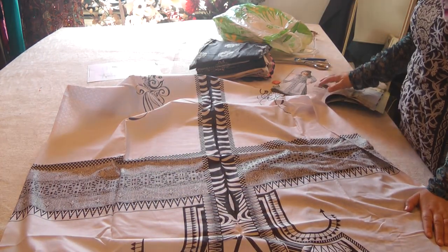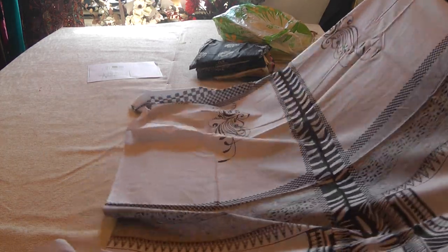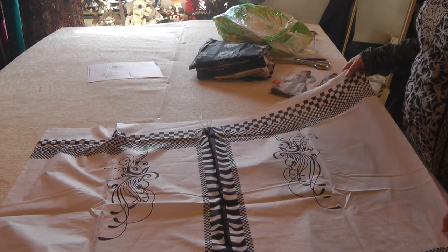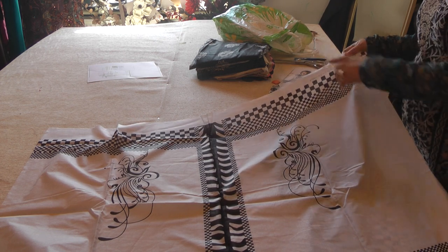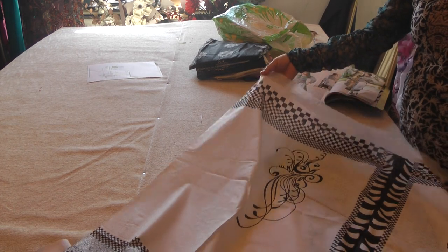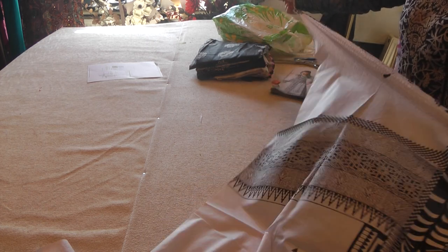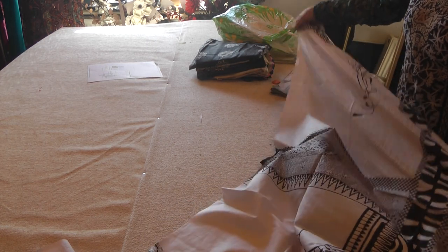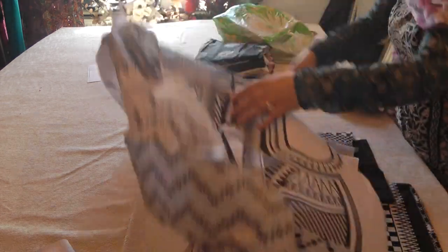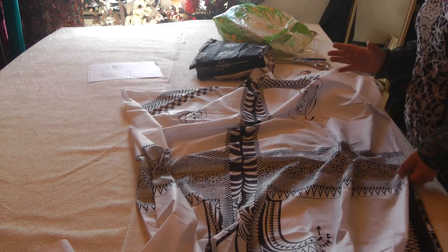A couple of things I would advise when sewing with lawn: it does have a fair degree of unevenness at the bottom. When the fabric gets printed, the rollers actually push on it, so always give it a nice pull to even out the fabric. Sometimes it's printed on a slight bit of a bias.